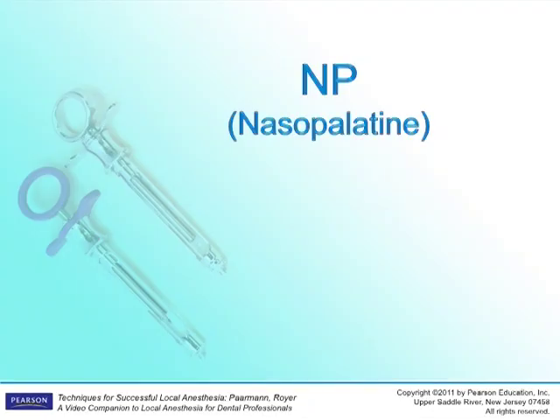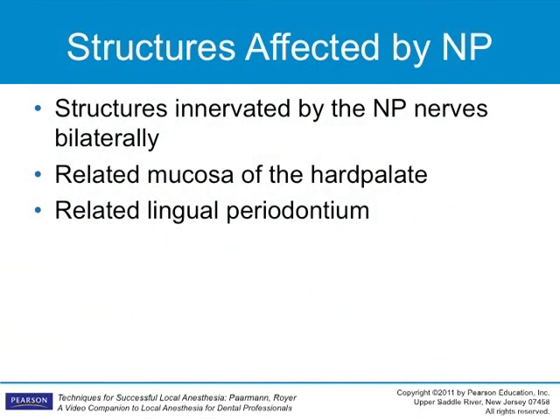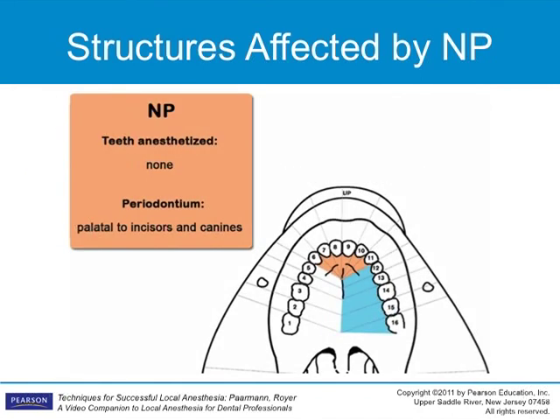The Nasal Palatine Injection anesthetizes the palatal soft and osseous tissues of the anterior third of the palate and the lingual gingiva of the anterior teeth from canine to canine. Both nerves travel together and exit onto the hard palate together, one supplying each side of the face. This nerve does not innervate any pulpal tissue. This injection has a bad reputation but can be made more comfortable.